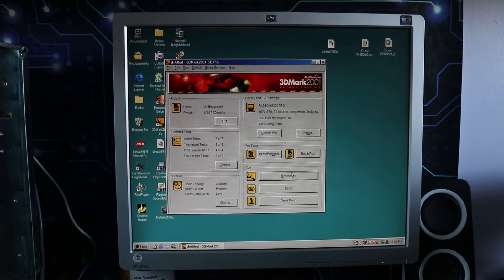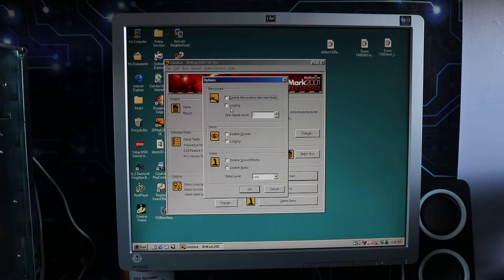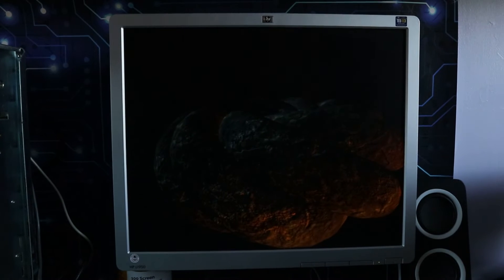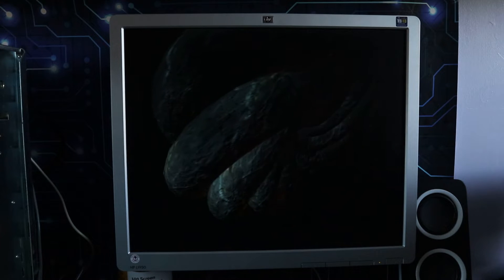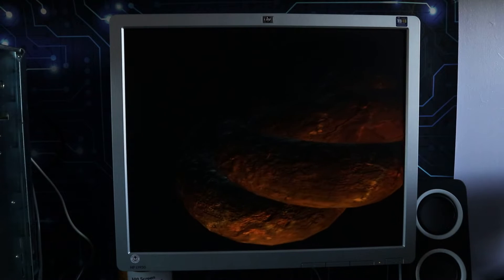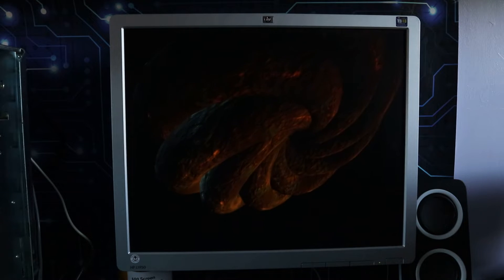I don't plan to leave these chips overclocked — that wouldn't be wise with aging technology and I want to keep them going as long as possible. But to prove it's a stable overclock usable in the real world, I'm going to do what I did with the Duron and run 3DMark 2001 in a loop as a stress test. The loop runs five times — about 40 to 45 minutes of constant running — and it survived without crashing, so we're reasonably safe saying this would have been a stable overclock to continue using.